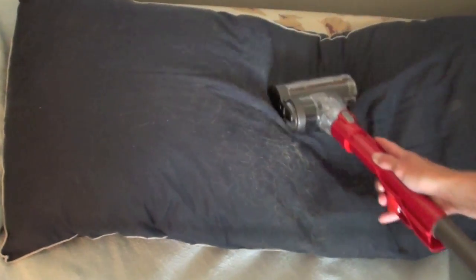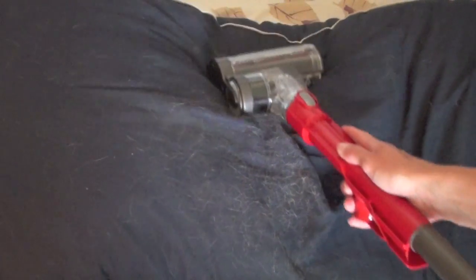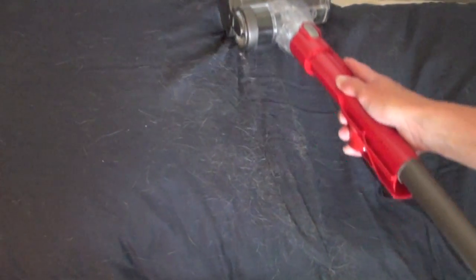An air-powered turbine brush is included with the Dyson Animal. It works well at cleaning pet hair that is stuck to upholstery. Some pet hair will cling to the felt on the cleaning head.